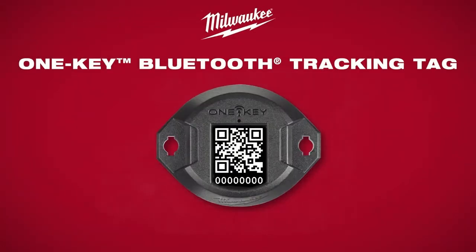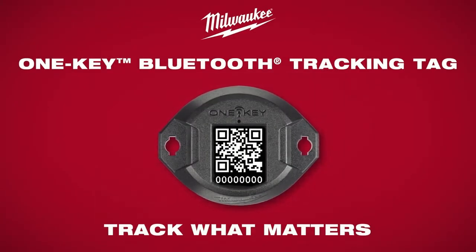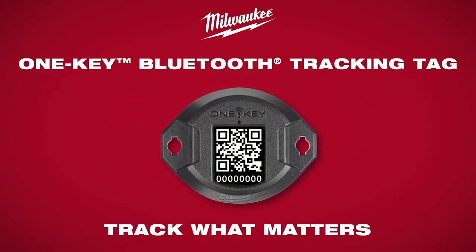Build better visibility of your tools and equipment so you can track what matters with a Bluetooth tracking tag, tracked by OneKey.